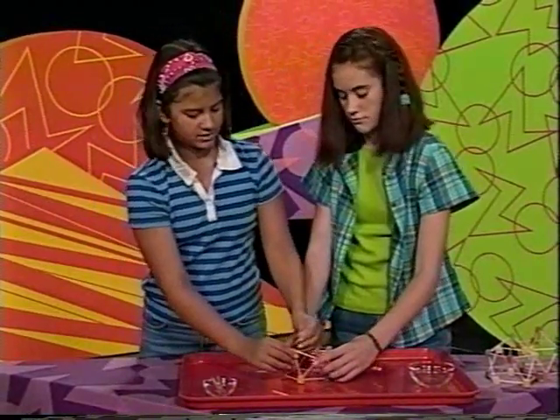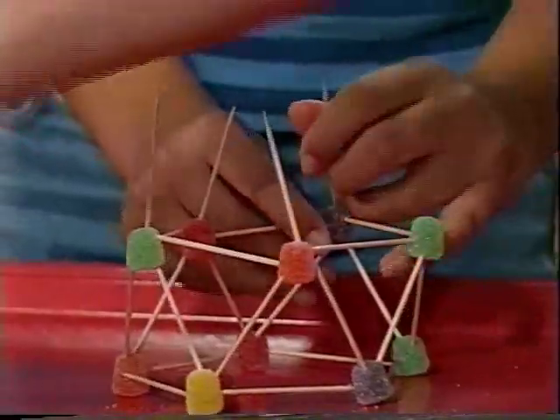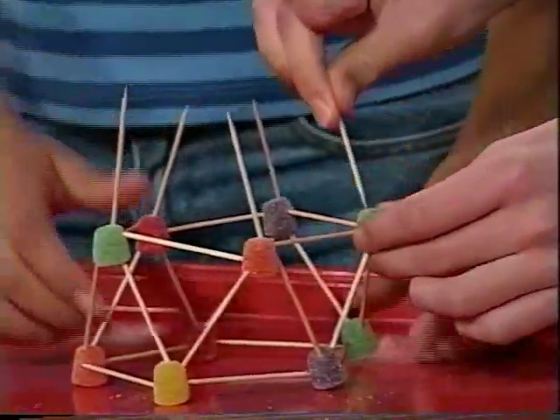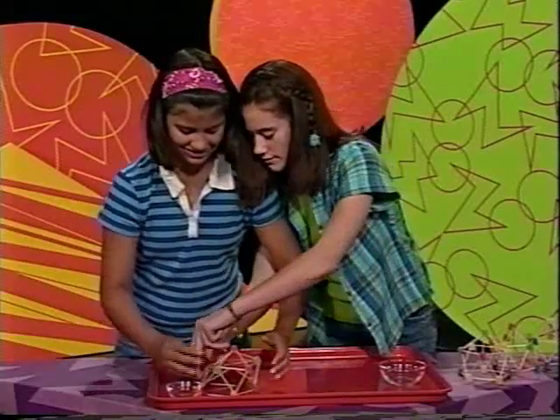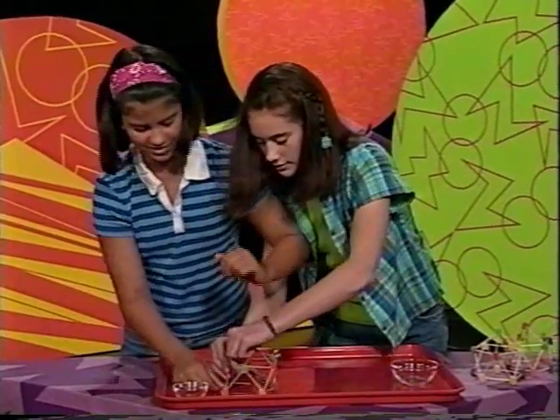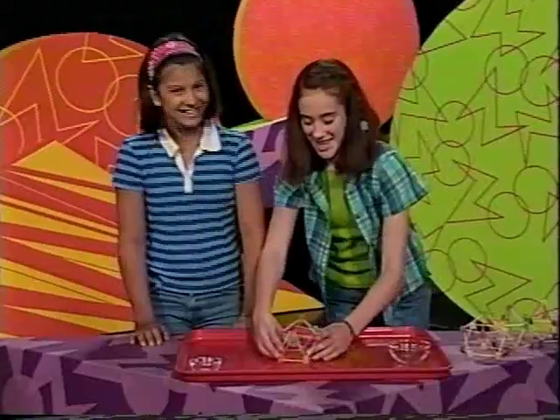Then take the toothpicks and push them into each of the tops of the gumdrops. Use one last gumdrop to connect the tops of the toothpicks. It looks really cool — like a jungle dome! Then let it dry overnight. If you don't let it dry overnight, it won't be able to support much weight.